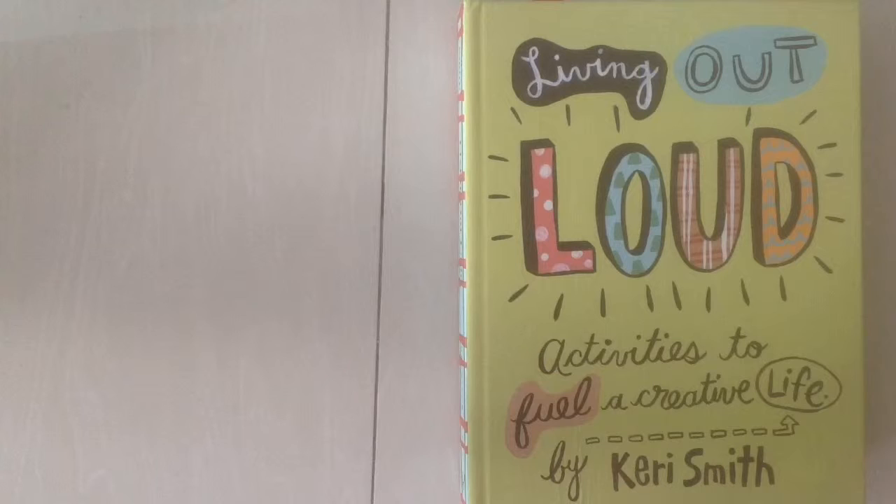The book we're going to be reviewing today is Living Out Loud by Keri Smith. She has a lot of creativity books out there and I have a lot of them, so you'll see more of her. A lot of her books involve doing some kind of activity. She describes this as a to-do book because she gives a lot of ideas of things to do. It has some activities, but it's not a how-to — it doesn't explain how to do any of the activities, it just gives you the ideas.